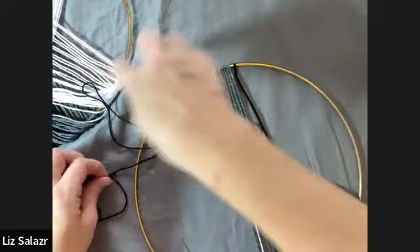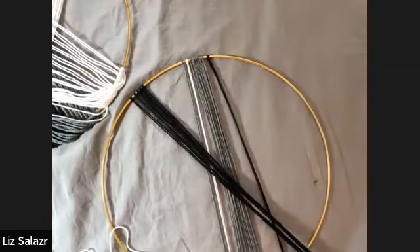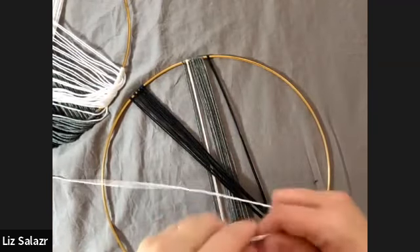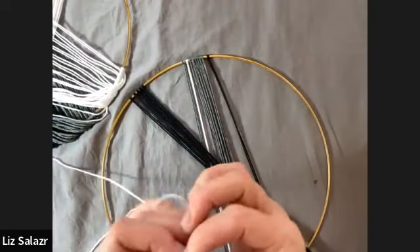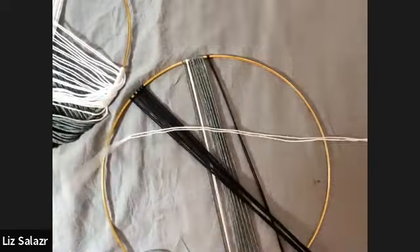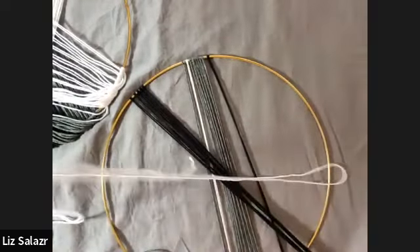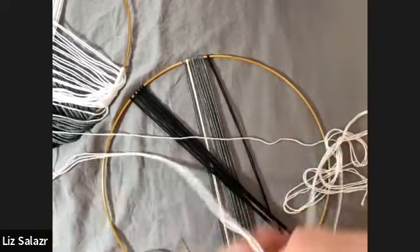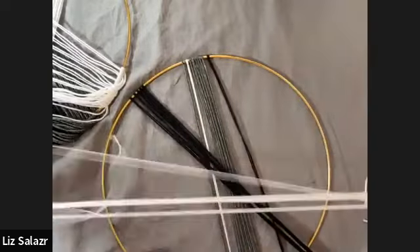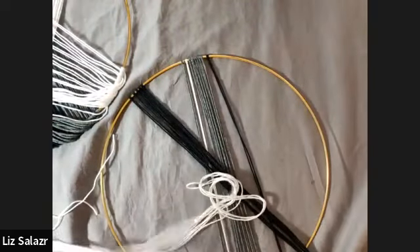I'm not going to do all of them because we don't have time, but I'll put five here and then five of the white on the other side. Each strand is about two meters — I'm being pretty generous with my meters here. Once I measure one, I just measure the rest against that one.